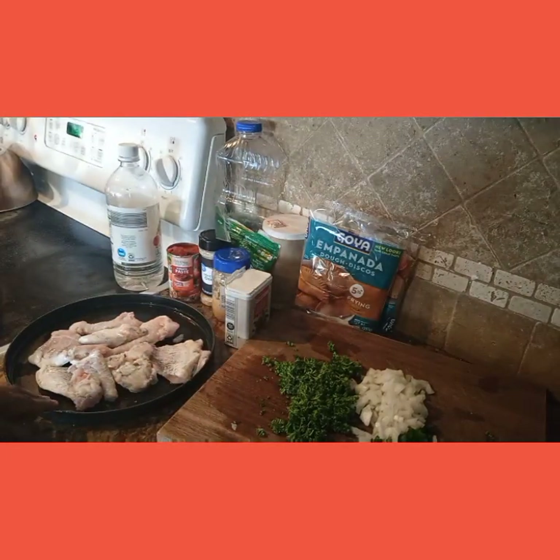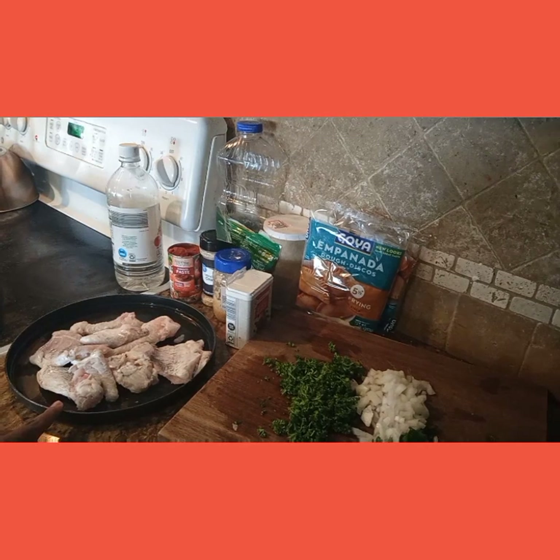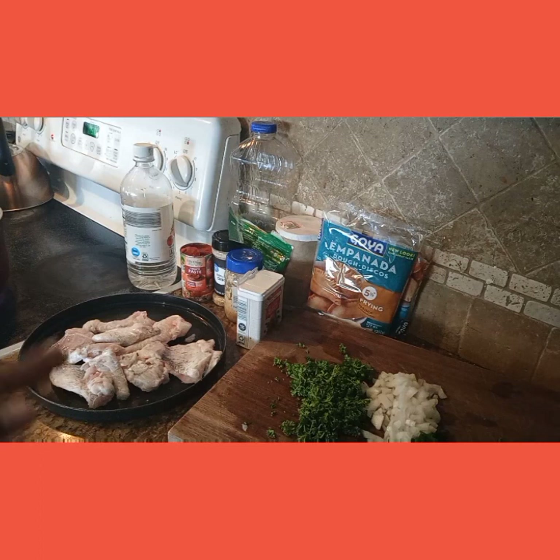And right here I have one pound of catfish. I already rinsed the catfish out. So if you don't like fish, you can do this with ground beef, chicken, or even steak — I made it before with some steak I had left over. So whatever protein you prefer, that's what you use and just get it cracking.